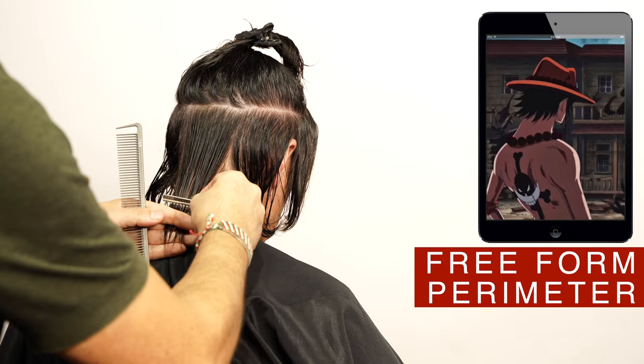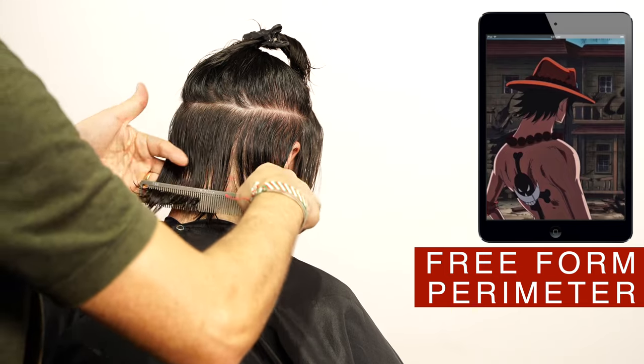Using the freeform technique, David will cut the perimeter, starting on the nape area, cutting a straight line.